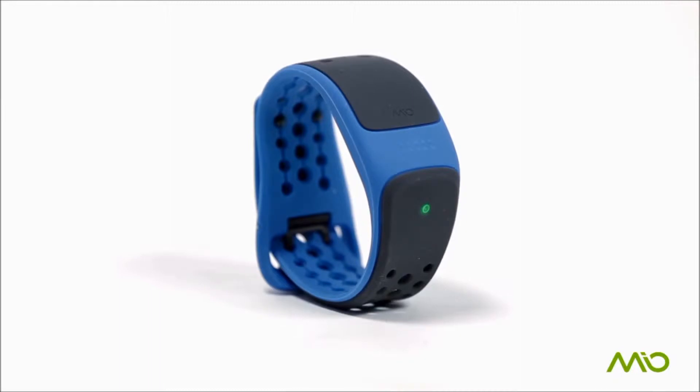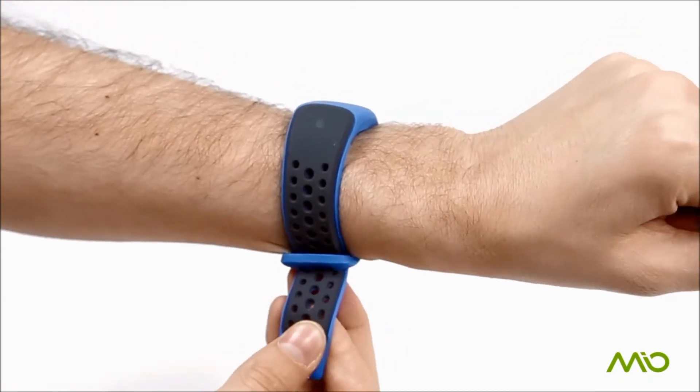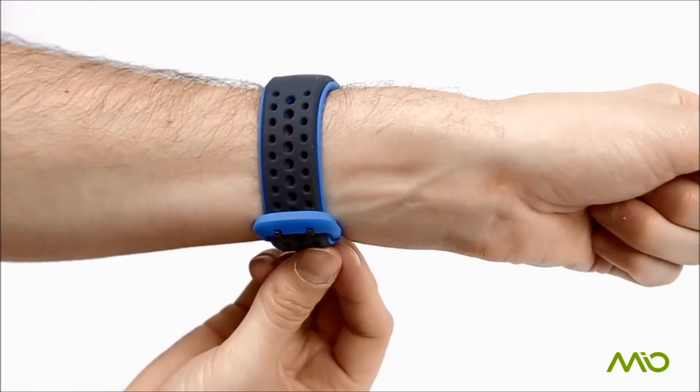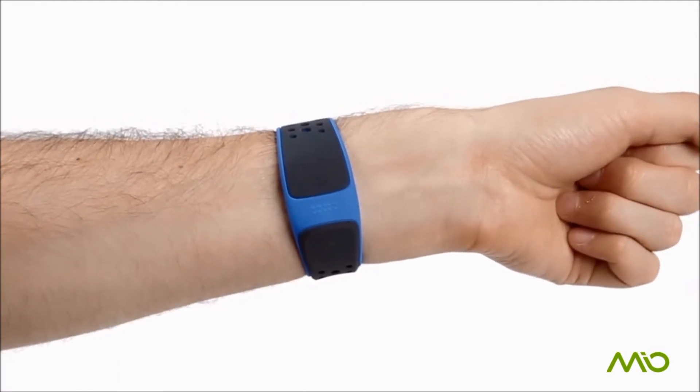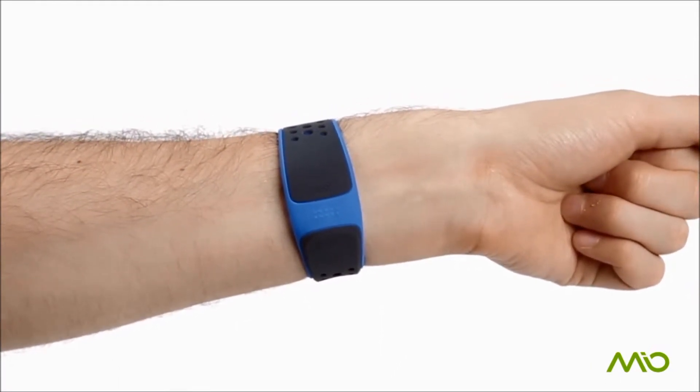Get started with Mio Velo, the cycling heart rate wristband. Fasten the device snugly on your forearm, about one inch above your wrist bone. For cycling, wear on the underside of your forearm for best results.